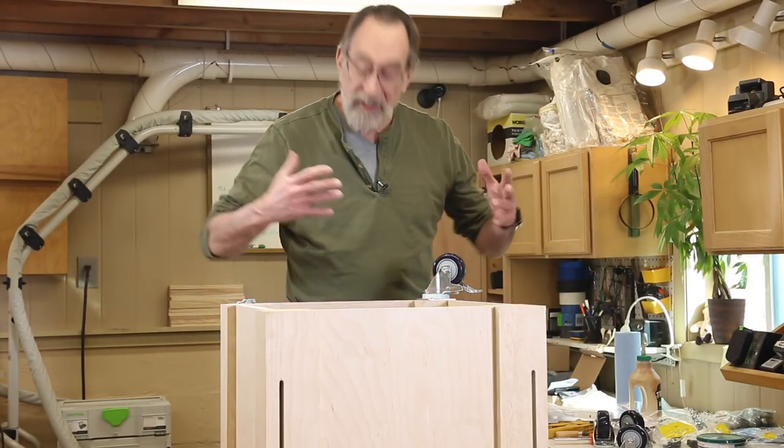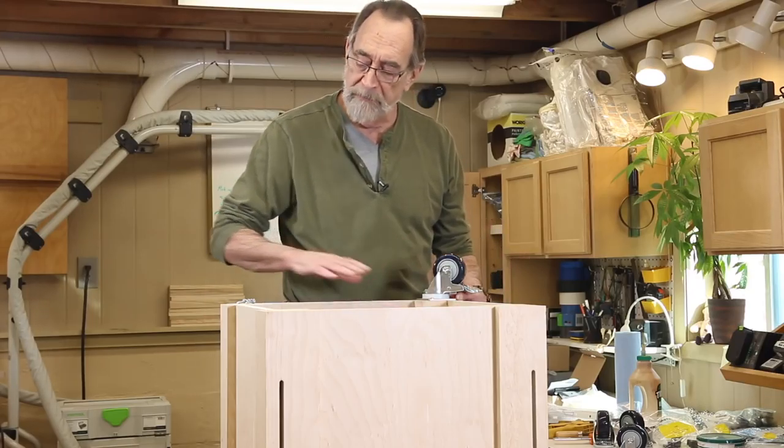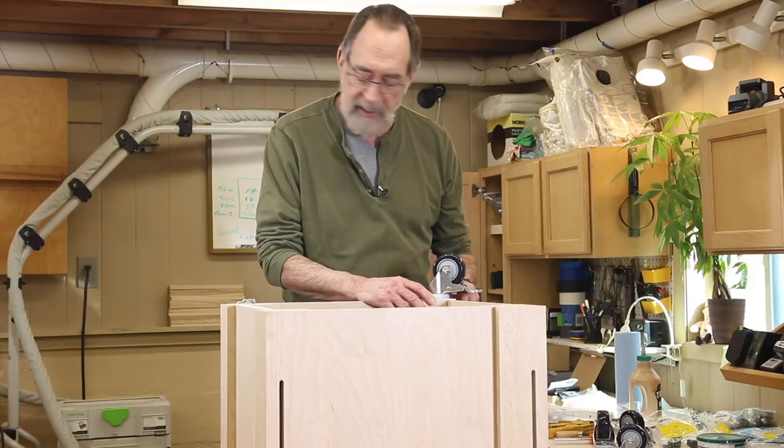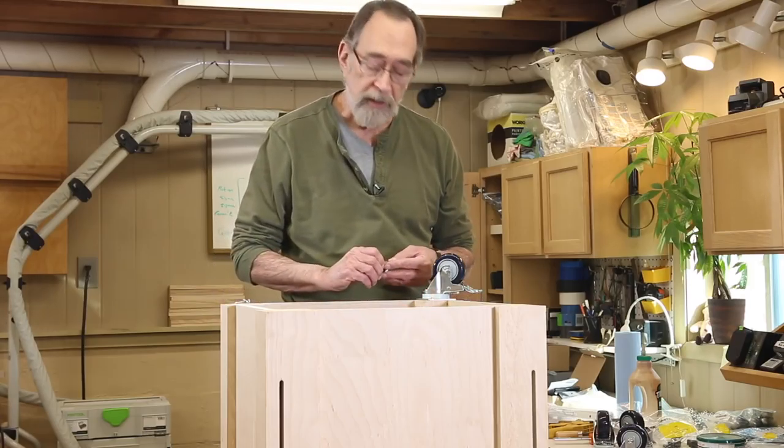Hi, welcome back. I'm standing up here on a stool so I can get a little bit of a bird's-eye view on the bottom of the cabinet, and right now I'm installing the casters.